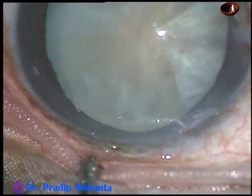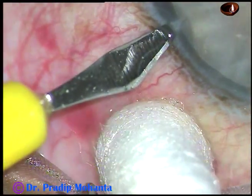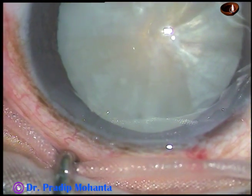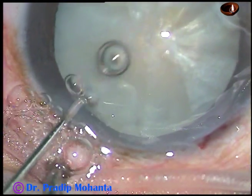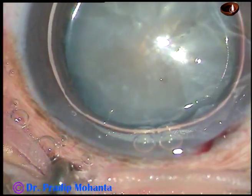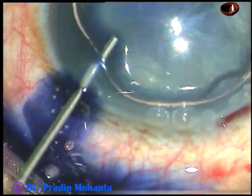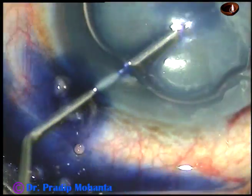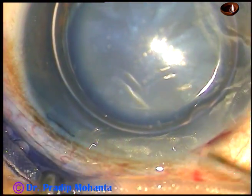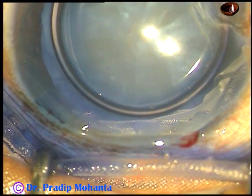By this time, the main incision has been made. And now, this is a side port on the left side of the main incision. And now I am injecting an air bubble into the anterior chamber, and I inject Trypan Blue dye underneath this air bubble. The dye should touch every point of the anterior capsule for uniform staining.